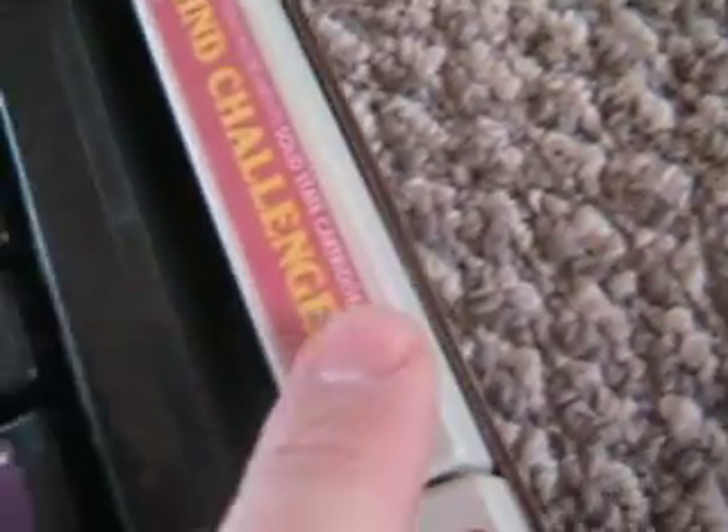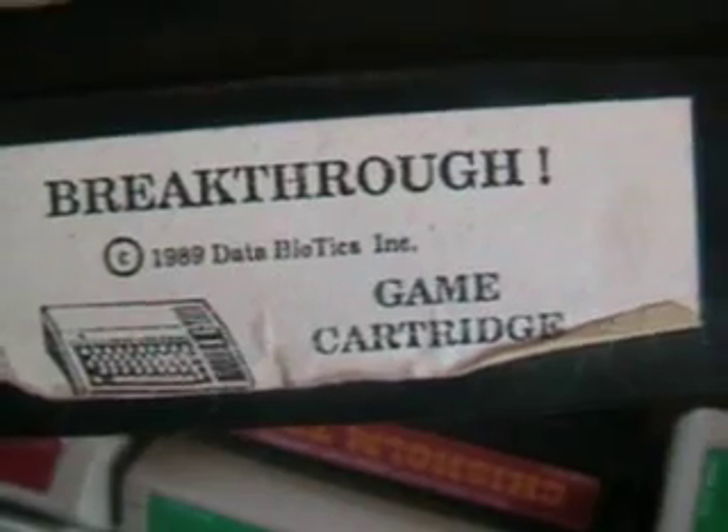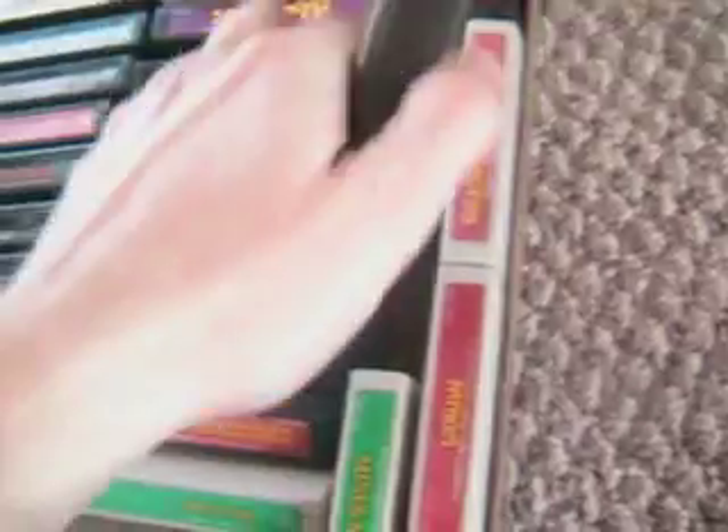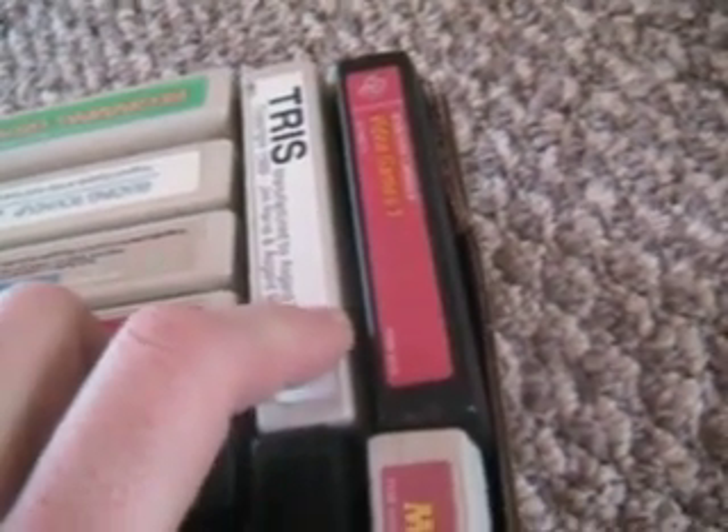Fathom, Minus Mission, The Mind Challengers. This one is Breakthrough — 1989, Data Biotech. What the heck? If this system only lasted until '84, why are there games coming out in '89? And then we've got Video Games 1, Solid State Cartridge Video Games 1, and Tris — T-R-I-S. Weird.